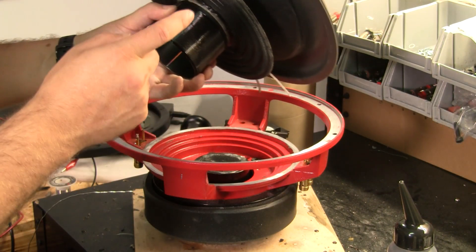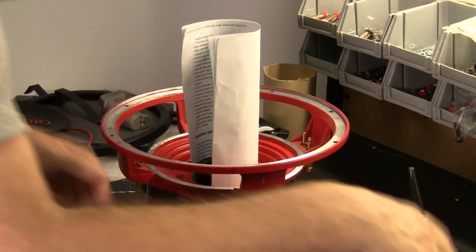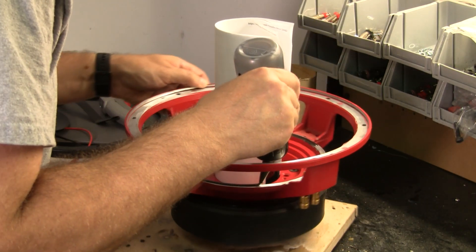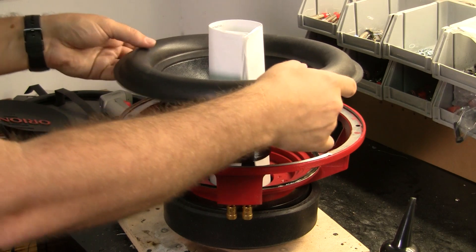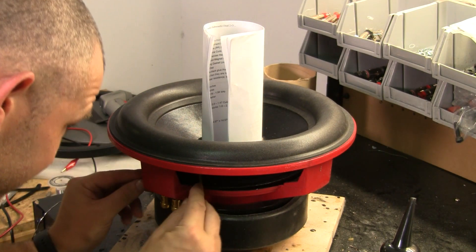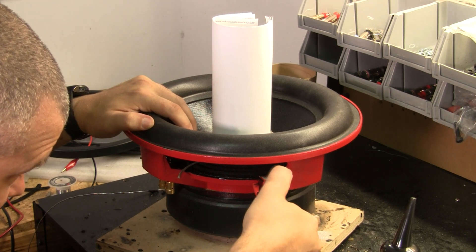From here we can drop it in. With the shim in place, we want to put glue where the spiders will go on the basket, but not the surround — I'll show you why in a second. When you put this in, you want to make sure that your leads are lined up with your terminals because it will be very difficult to move once they're glued in. It's not a bad idea to use clamps on this spider just to make sure that everything is tight.